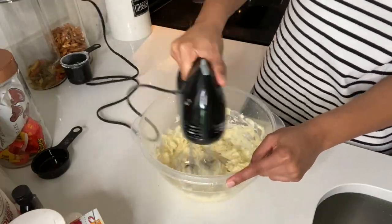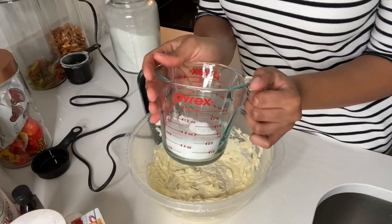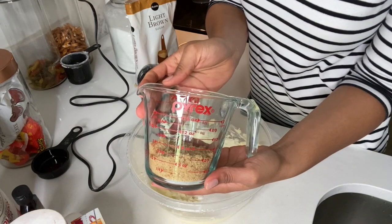What makes me so happy about making these cookies is I've already made them before, so I know how good they're going to be and they don't take long to cook. First we're going to add our butter and mix that up for about two minutes to soften it. Then we're adding our two-thirds cup of sugar and two-thirds cup of brown sugar.